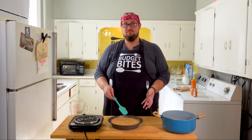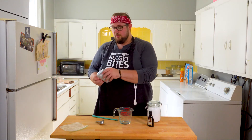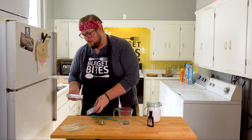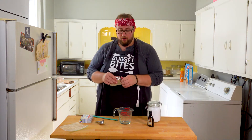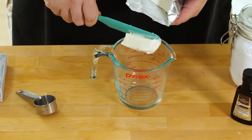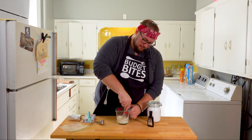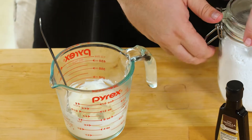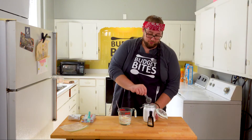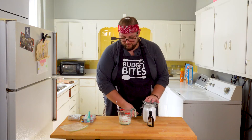Now we're not done — what does every cinnamon roll need? Icing. So let's make some icing while this cools off. For our icing, I'm going to take one to two ounces of cream cheese. I've softened this — had it out for a couple of hours, and you want it softened. Put that in your bowl, take a fork, and whip it up a little bit just until it's smooth. That'll make it easier when we add powdered sugar. You want to do a quarter cup.